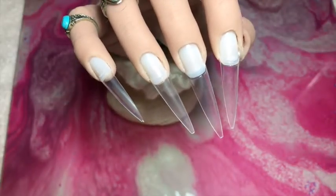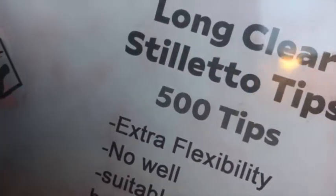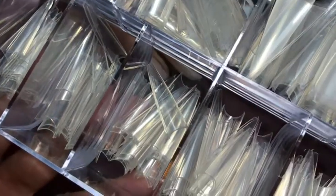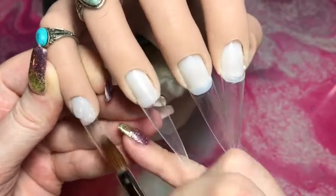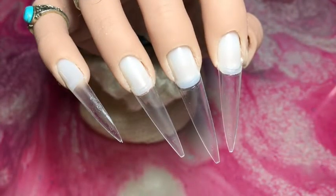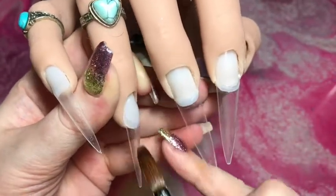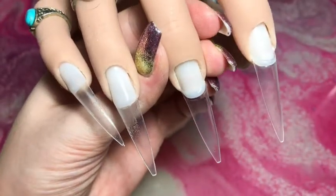Hi my lovelies, welcome back to my channel and to my final video of 2020. I have applied the gem stiletto tips to Lottie and this is what I'll be working on today. I absolutely love these tips — you can get them in a box of 500 or in refill bags. You can chop the ends off to create a ballerina, a long tapered square, a short tapered square, or a regular square. They're very flexible so you can pinch them slightly if needed, but for this design I'm going to keep them as a nice long stiletto.